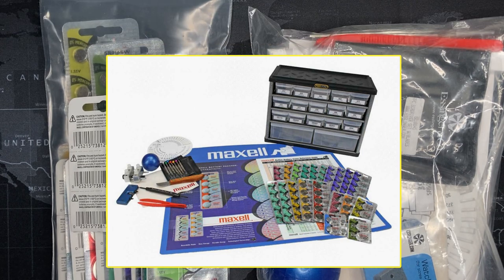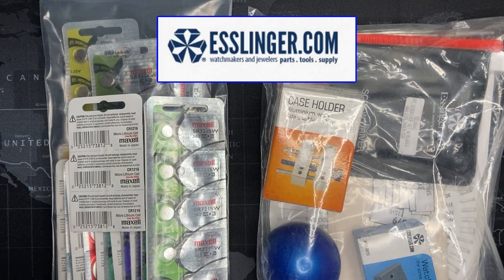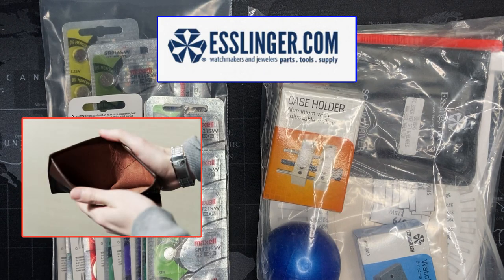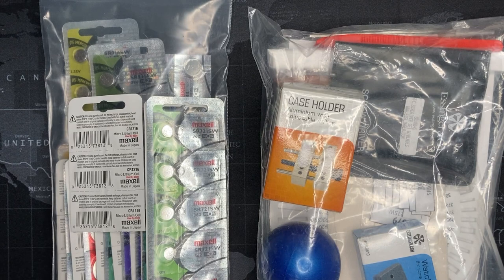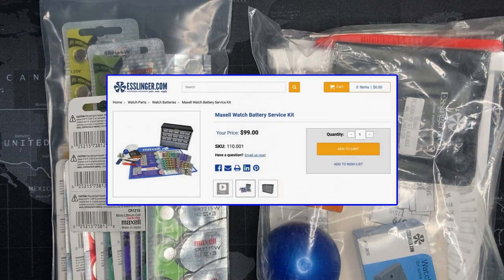I just want to be really clear: the place I got this from was Esslinger.com. They are not paying me, they haven't asked me to do this, I paid full price for this. They don't even know I'm doing this, but I may send them a link afterwards. When I first got it — and I'll show a picture of the ad on the website — I thought to myself, gosh, $99, that's kind of a lot for some watch batteries. But after I actually got it and looked at everything, I have to say I'm actually quite pleased.